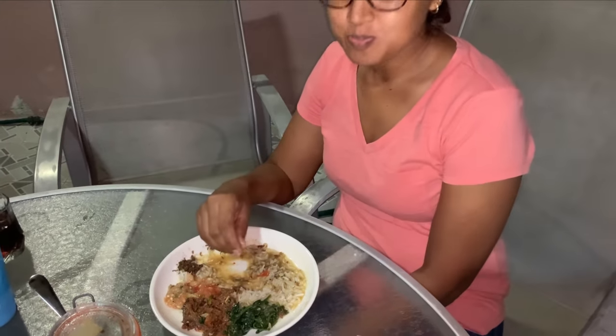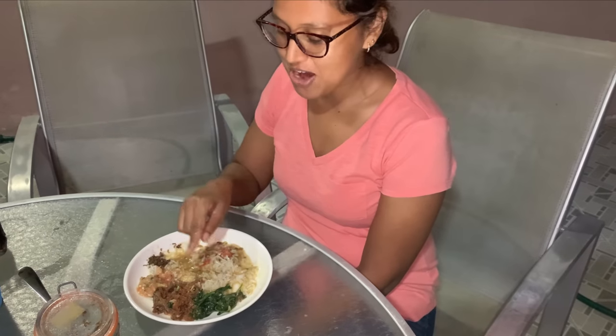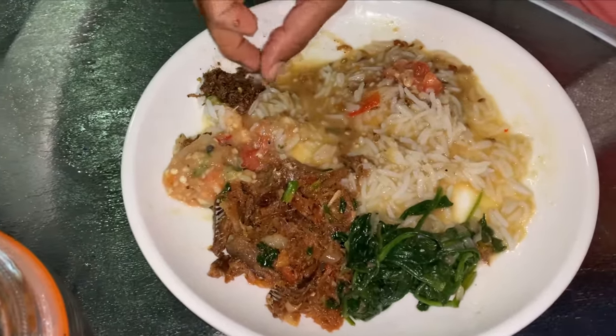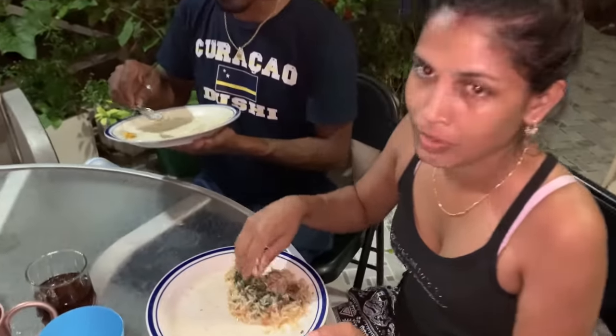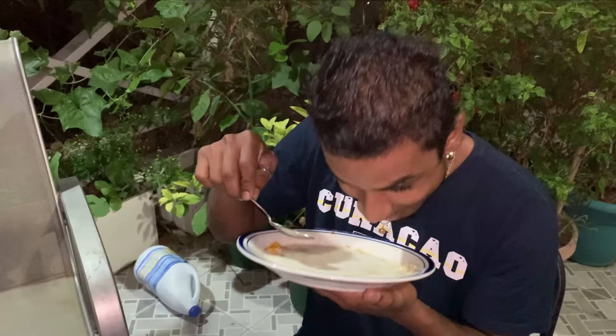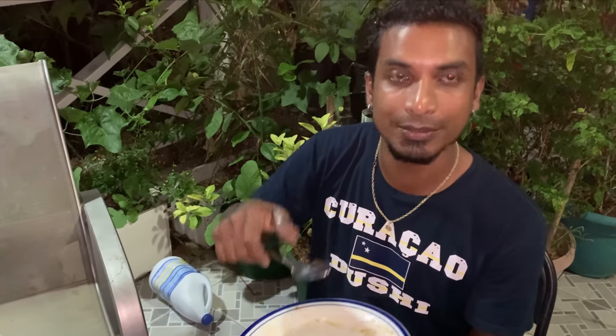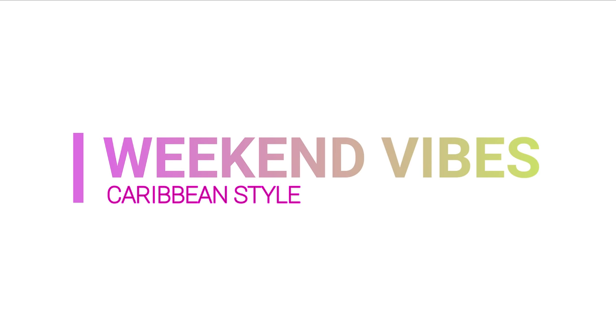How is it? Very delicious. What are you eating there? A little of everything — bhaji, smoked herring, bhaji and choka, apple chutney, rice and dal. It's very delicious. Well done guys! Very tasty, very good. It is really good, you have to try it. Second round? Of course! So guys, see you at the next video. Please subscribe and hit the like button. Thumbs up. Bye!